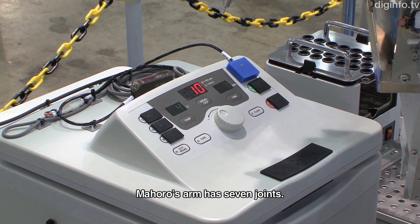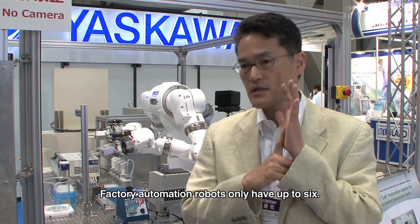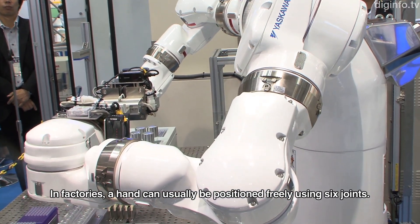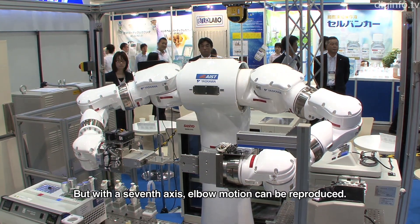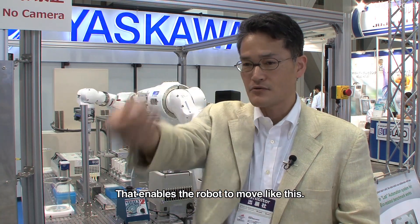There are seven joints in Mahoro's arm. For factory automation robots, six joints are typical, which allows free positioning. But with seven joints, it can recreate more complex human-like movements, including the ability to navigate around obstacles.